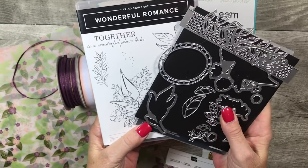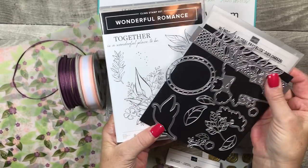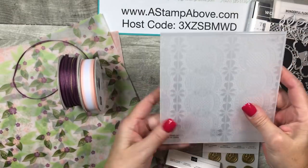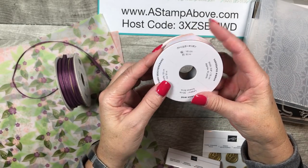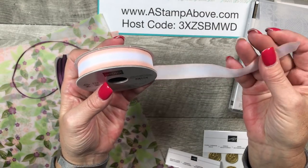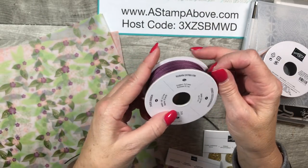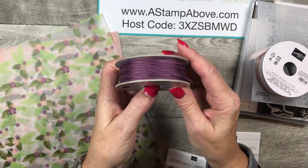Here's what you need to order: the bundle, which is the Wonderful Romance stamp set and the Wonderful Floral Framelits. The lace embossing folder, which is just spectacular — we're going to use that in the card today. Also a roll of variegated ribbon in petal pink and whisper white — it's seam binding and it's so beautiful. And some fresh fig eighth-inch sheer ribbon, which goes along with the colors and was used on several of the cards in the online class.